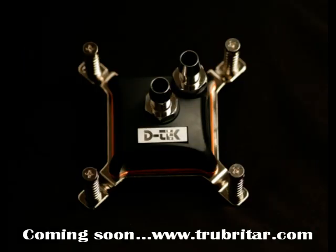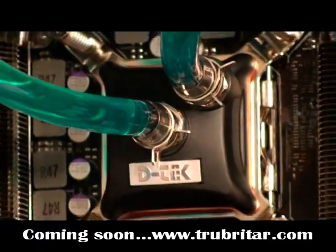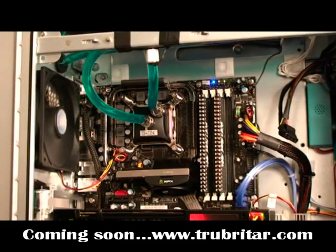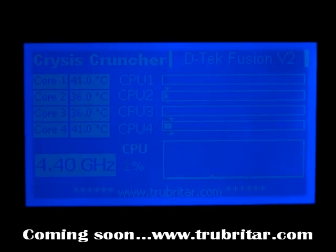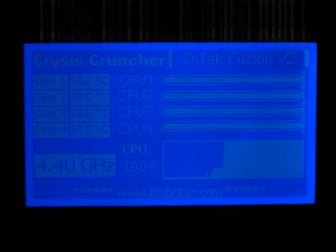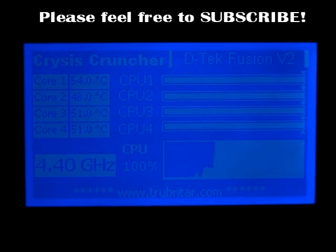The fourth contender is the DTEC Fusion V2 Extreme water block — a lot of you have been raving about this one, so it was a must-have on the test. I'm very impressed with it. We installed the mid-chamber insert kit to optimize it for quad core performance. It has a 100% copper base plate and a Delrin top embedded with brass threaded inserts for the nozzles — very well built quality. CPU idle temps: 40, 36, 36, 40, 41 — very reasonable. Under load: 54, 48, 51, 51 — this block is the coolest so far, absolutely sucking the heat out of that CPU. Phenomenal. I think this one is going to win.